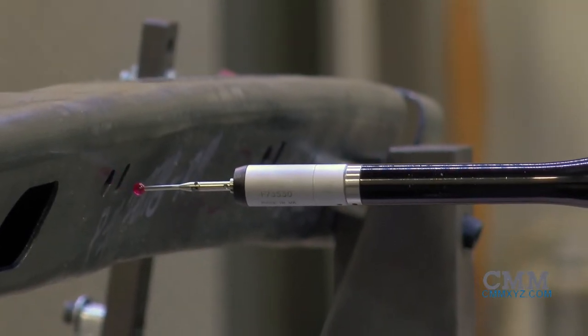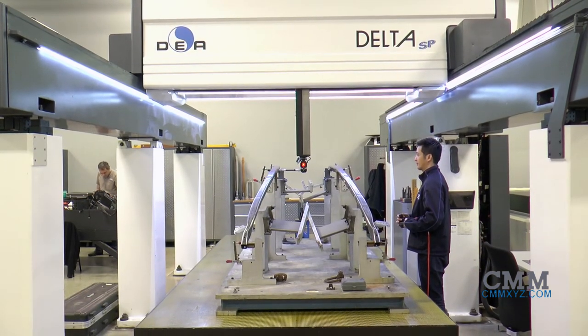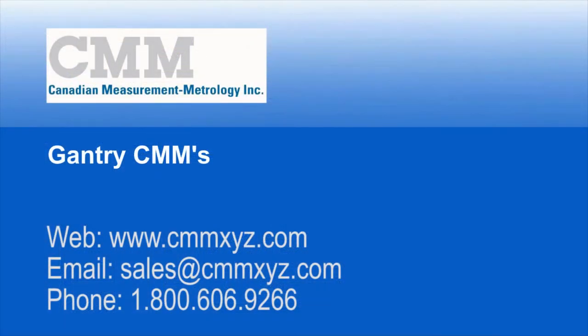This system is ideal for large fixtures and tooling builders, large castings and larger components found in the aerospace, wind power, and turbine and generator business.